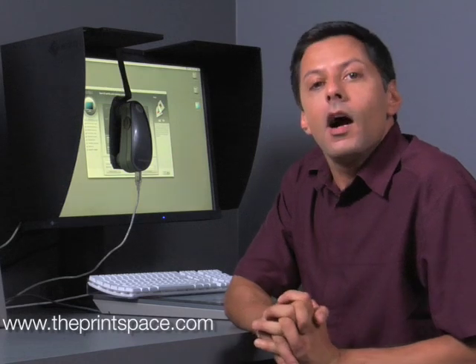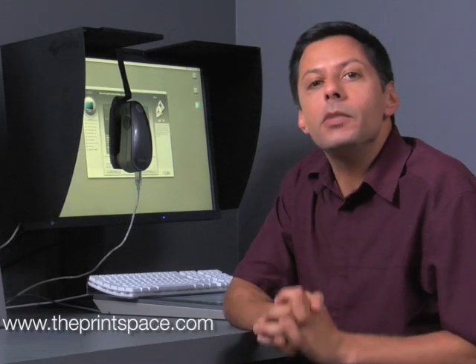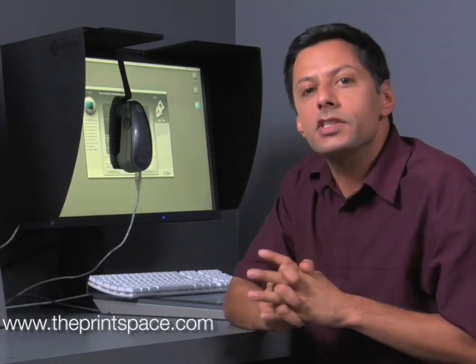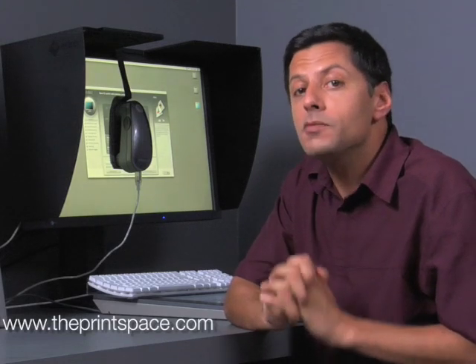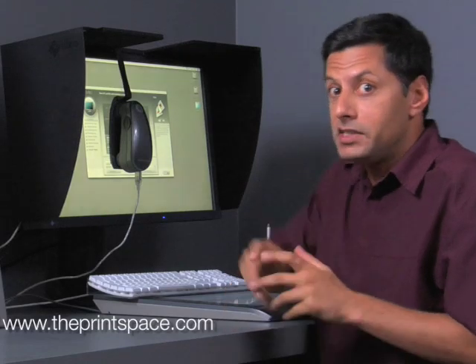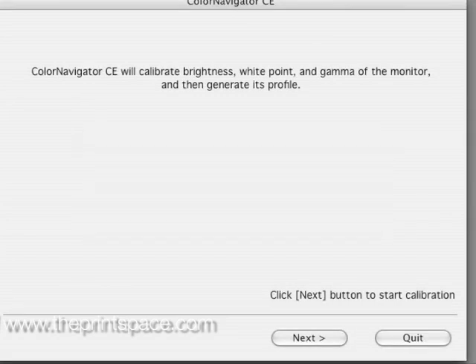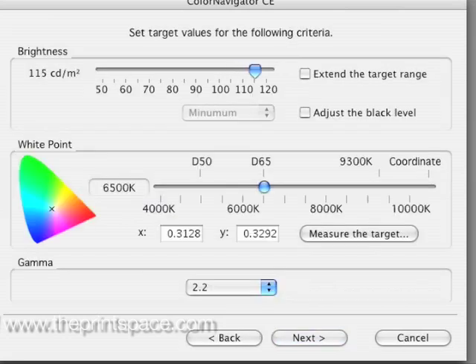Now we will guide you through hardware calibration. High-end professional proofing monitors like the ISOs used in the Print Space have inbuilt hardware calibration that directly adjusts the monitor itself rather than adjusting the computer's video card. These monitors are very accurate and easy to calibrate. You need to install and run the software that came with the monitor, which in the case of the ISO monitors is called Colour Navigator. Specify settings for luminance of 120, gamma 2.2, a white point of 6500 Kelvin, and check the black level box and set to minimum.